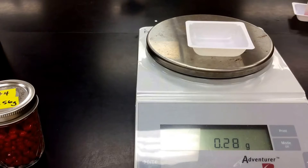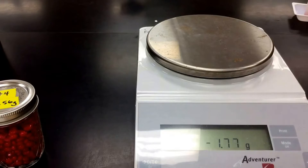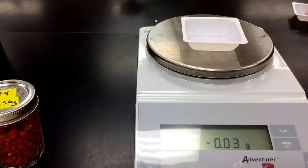So this particular red hot weighs 0.28 grams, 0.28 to 0.29. If I use another red hot, I'm going to tare our balance. The first red hot I chose weighed 0.28 grams, the next one I chose was 0.41 grams. So clearly not all red hots weigh the same. So your best method would be to not just take the mass of one red hot because there's going to be some individual differences there, but maybe multiple red hots.